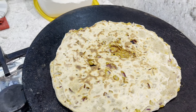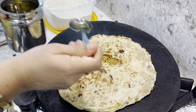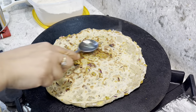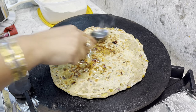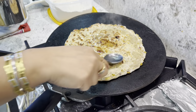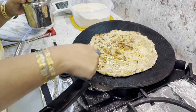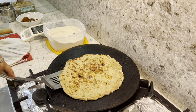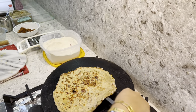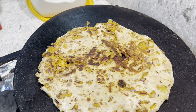Look at that color! I'm going to add some oil, flip the paratha, and add some more oil.